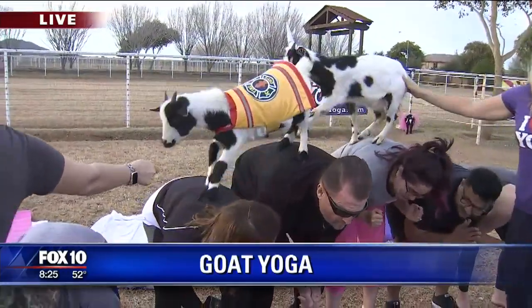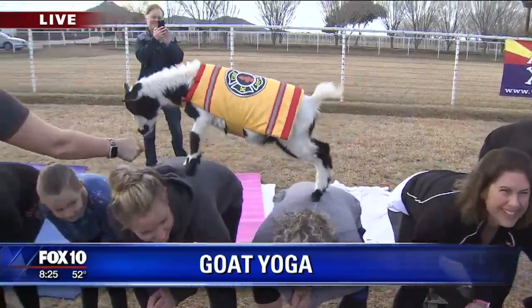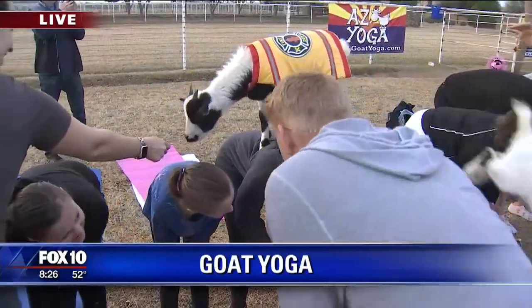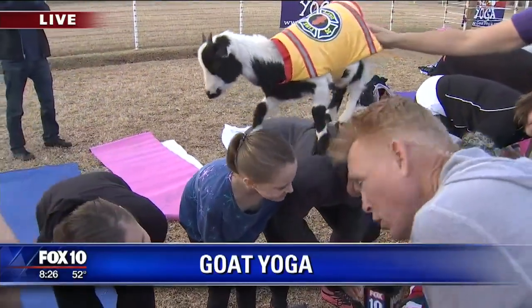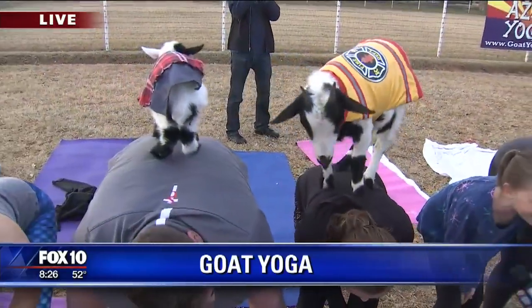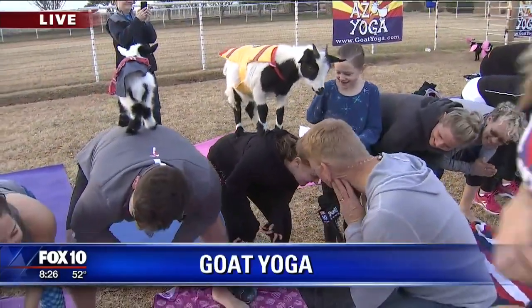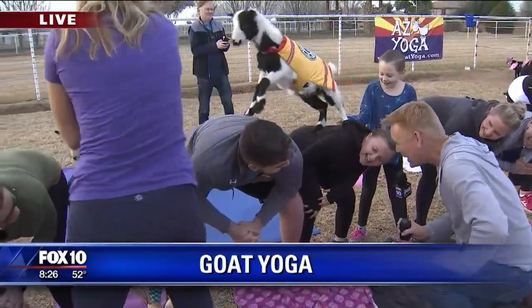This is a good workout. It is a good workout. Gut reaction? Oh, this is so much fun and adorable — great for kids. Does this happen at your own home? No. Never been trampled by a goat? How does that feel? They have really pointy toes. They do have pointy toes. It won't last too much longer.